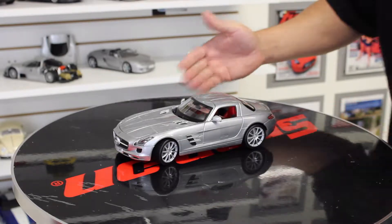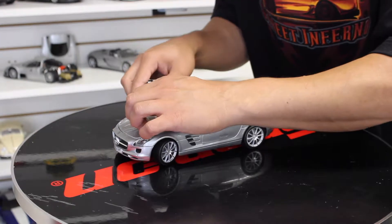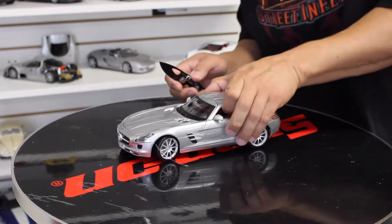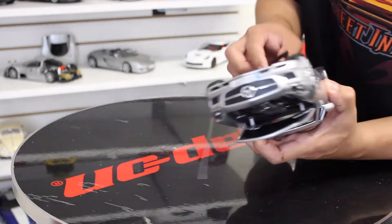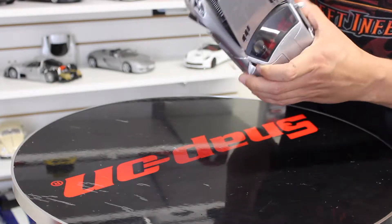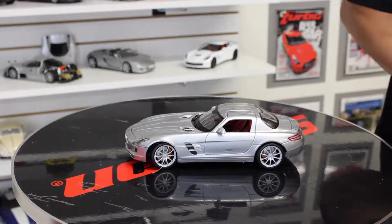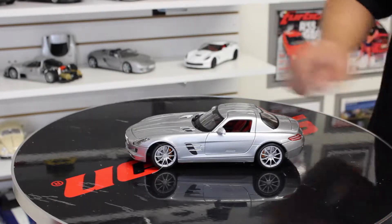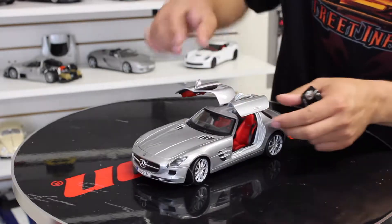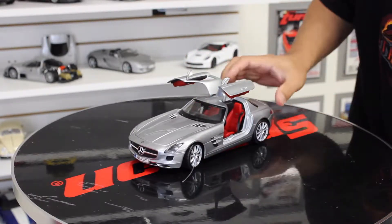And there you have it, guys. Let's take this rubber off and remove the plastic wrap that's holding down the awesome Gullwing doors. Can you imagine if this car didn't have operating Gullwing doors? That would be such a shame. Oh, look at that — now that's awesome!